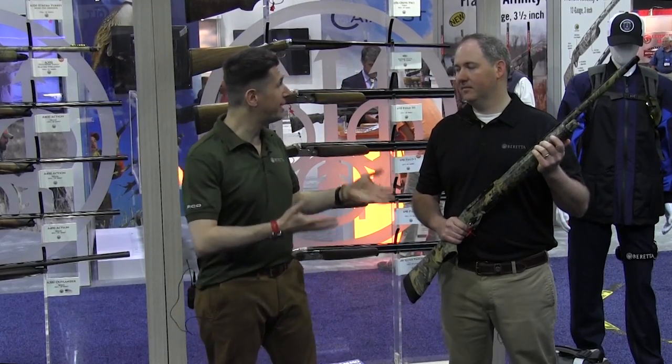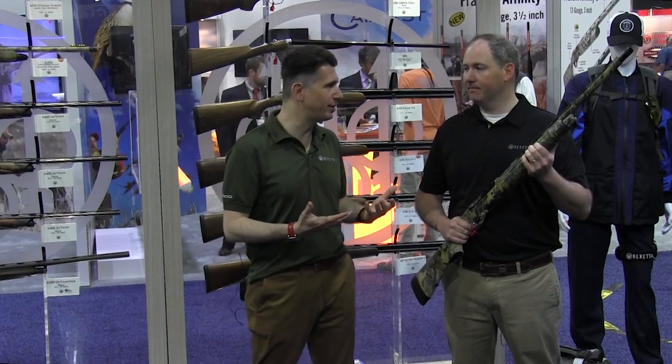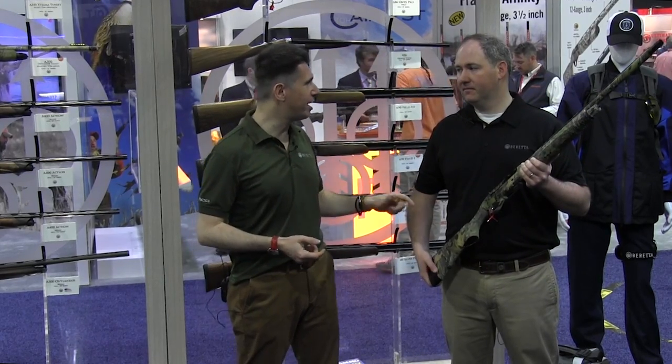Turkey season's in full swing in some states up north, down here in Georgia drawing to an end or maybe it's already ended. Well, that didn't stop Chris from bringing the A350 Extrema turkey gun.